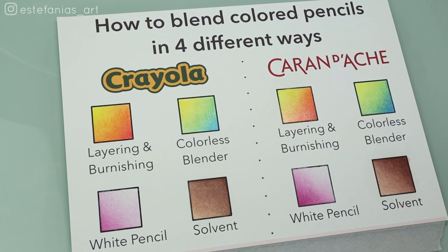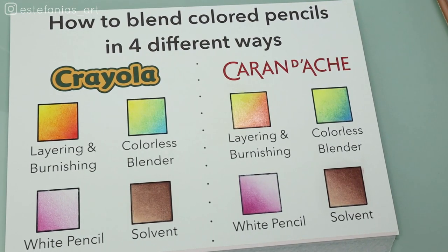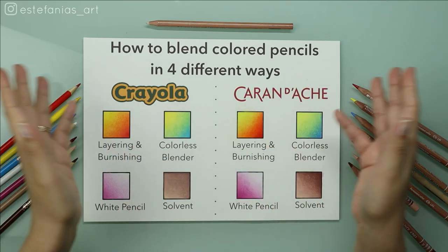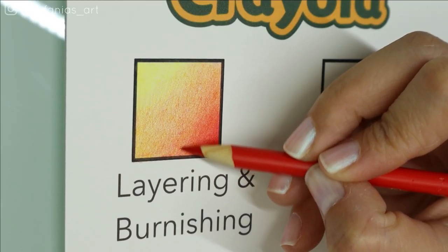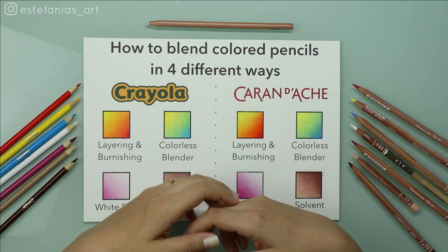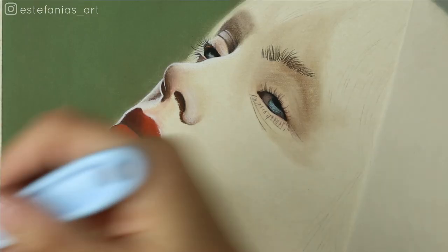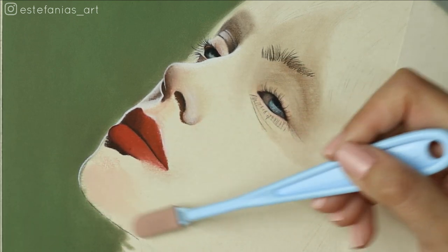So there you have it — the four basic blending methods with cheap Crayola pencils. Now I just want to share some of my final thoughts about colored pencil blending. If you think about it, all of these methods are basically the same — they all require you to make your layering and transition very smoothly. The only thing that changes is the burnishing part, which to me is pretty much the same in the end, except for the solvent method of course. For me, layering colored pencils requires way too much time.